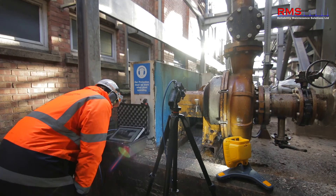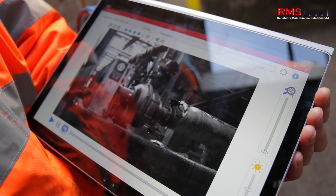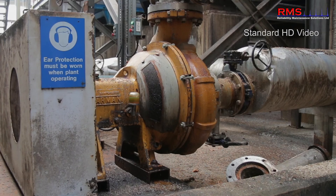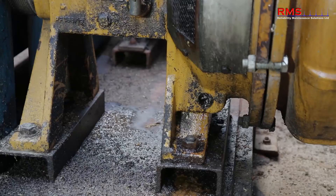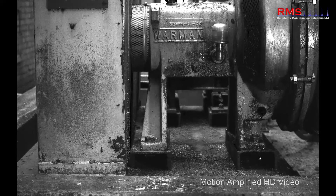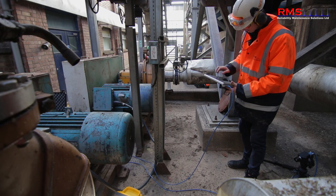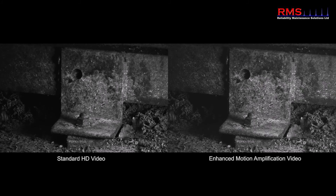So Stuart, motion amplification is a new way of visualising vibration like we've never seen before. Whereas we may have put one or two sensors on a machine in the past, now we can put over two million. So we've got a 2.3 megapixel camera, and each one of those pixels has been turned into a sensor in itself, able to read the displacement frequencies on a machine.